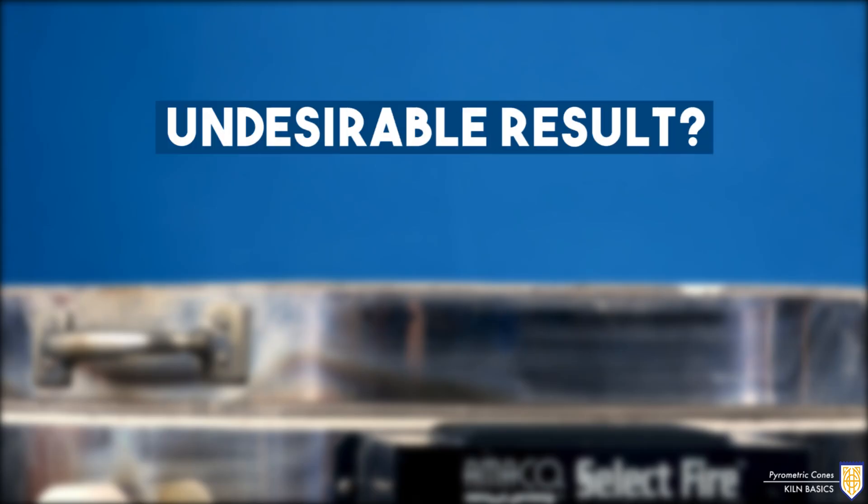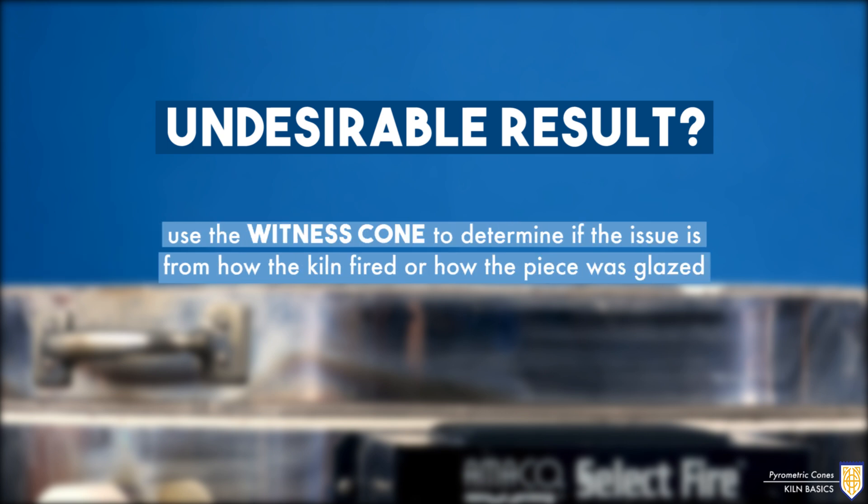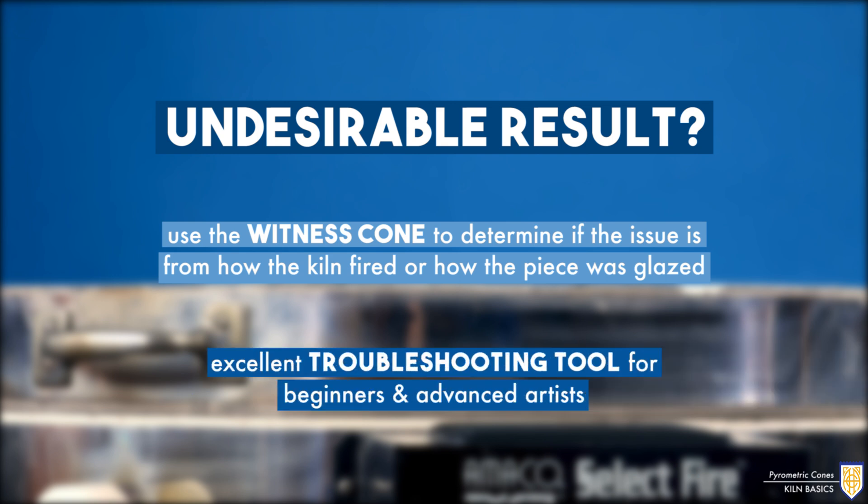This is key for controlling variables in the firing process. If you have an undesirable result from a firing, you can use the witness cone to determine if the issue is from how the kiln fired or from how the piece was glazed. It's an excellent troubleshooting tool for beginners and advanced artists.